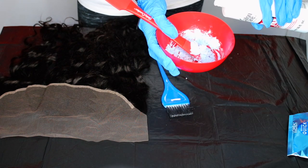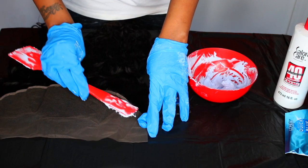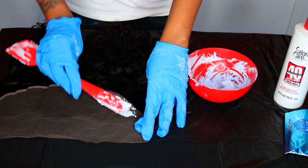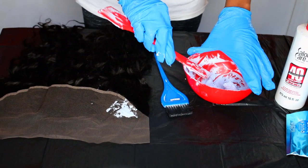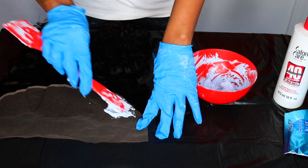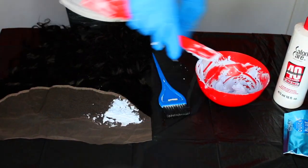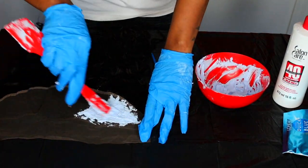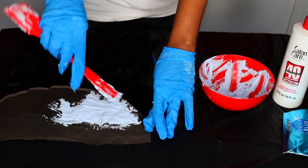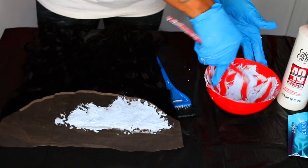I mix a little bit at a time and keep adding as I need it. I like to use a spatula to apply the bleach so I don't apply too much pressure and it doesn't seep through. I know some people like to use spoons or butter knives, but I just use a spatula, and I got this from the Dollar Tree. Make sure that you put on gloves when applying or mixing bleach because it can irritate your skin.